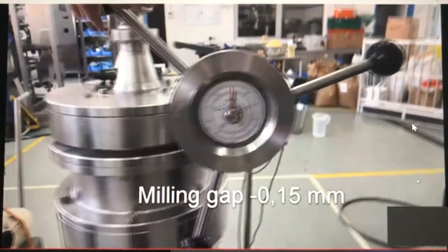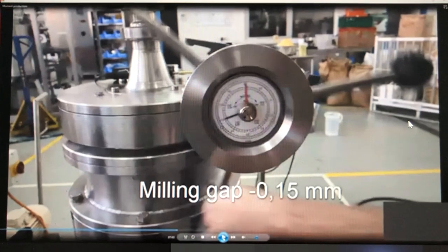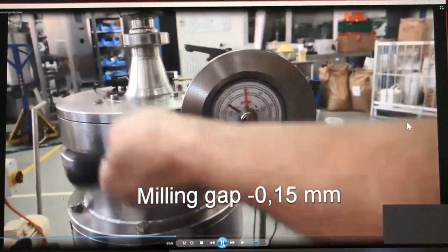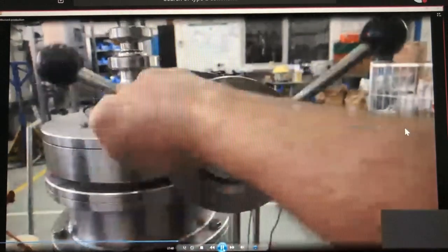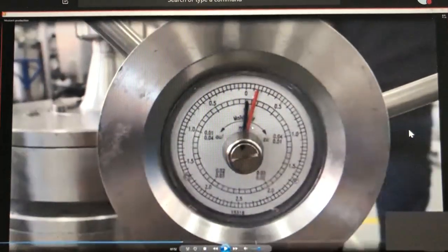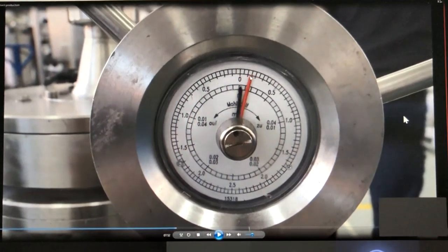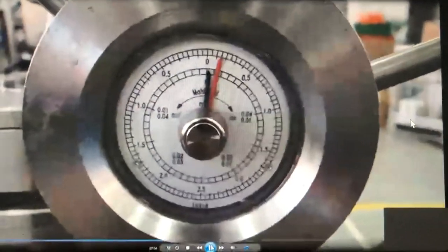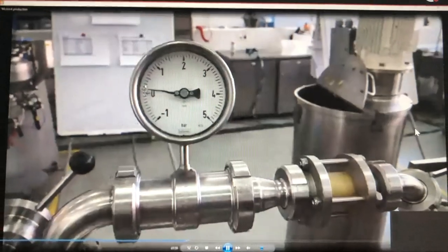With these settings we now have around 39 microns particle size. We now close the milling gap even more to -0.15 mm. So we have progressed from 0, to 0.1, and now to -0.15.